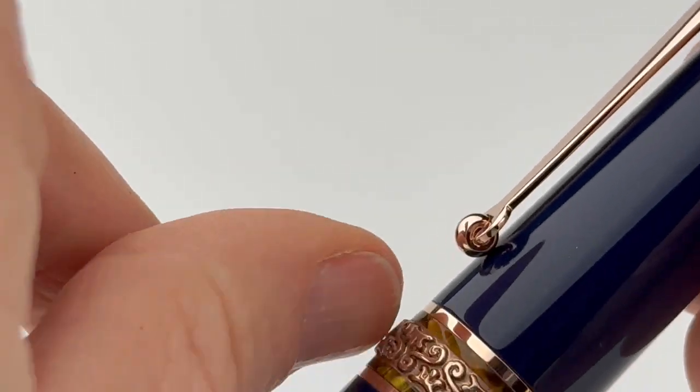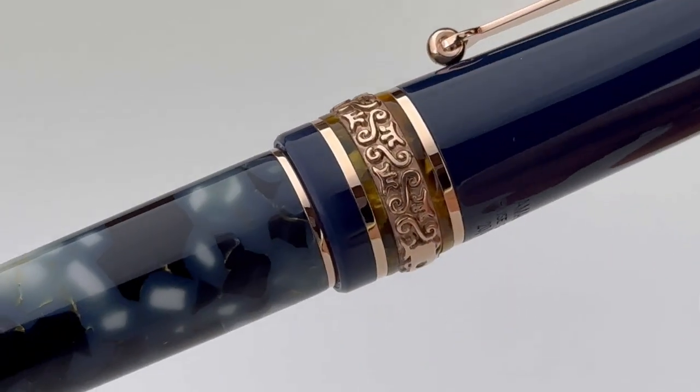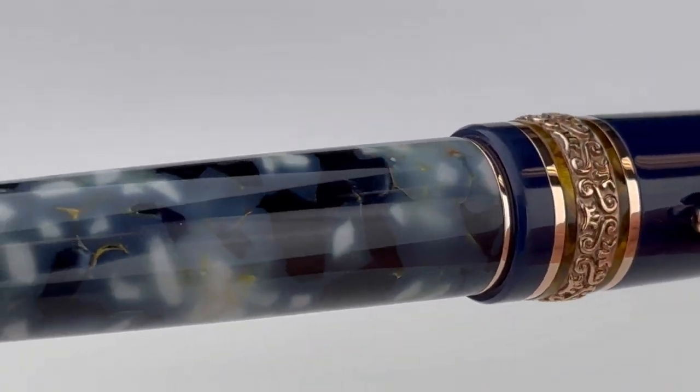This numbered limited edition is limited to only 48 pieces. You have a spring metal clip, and I really love the contrasting resin between the thin rings that are around that center ring.